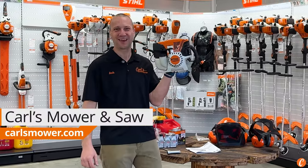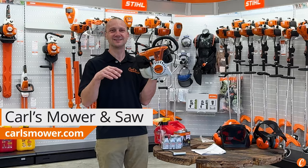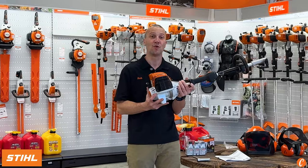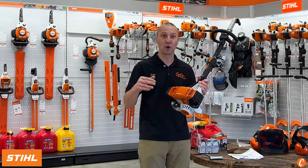Yeah, baby! The Steel KM91. Stepping up to a commercial grade steel combi powerhead. I love myself the Steel KM91. This 1.27 horsepower solid drive shaft combi powerhead kicks butt. What a cool tool.